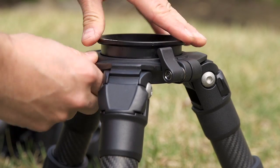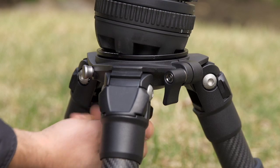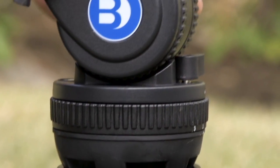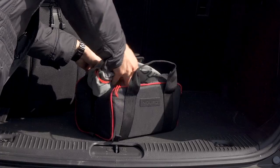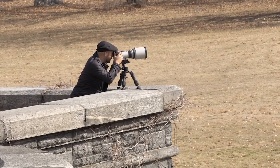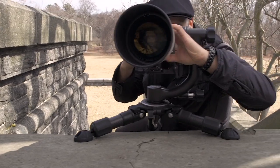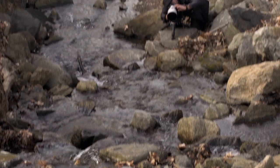Like all Grand Enduro tripods, the Baby Grand can be converted for video with a machined bowl adapter available separately. A custom carry case is included, which is small enough to fit in any carry-on size luggage. Superior in strength and rigidity, and ideal for low-angle shooting, the Baby Grand Enduro series is perfect for those seeking the highest level of stability.